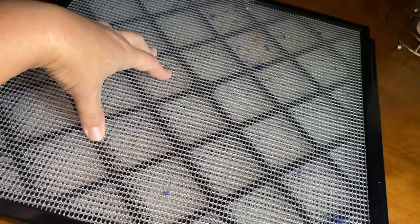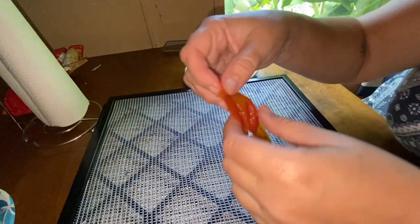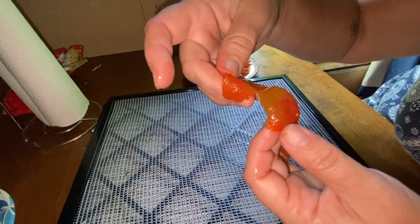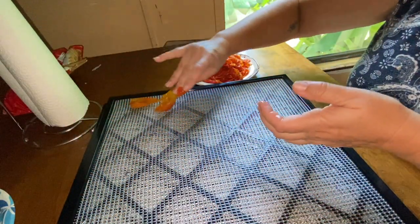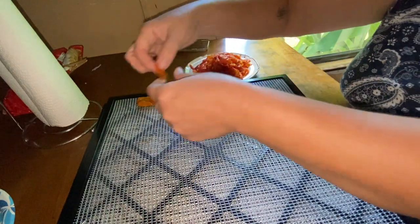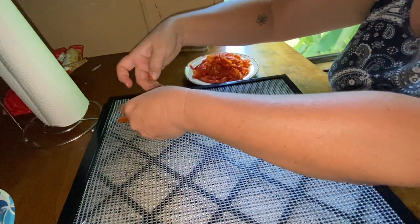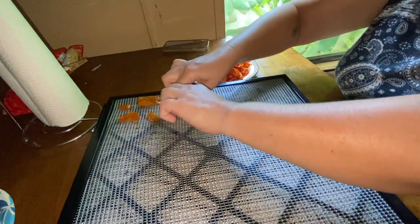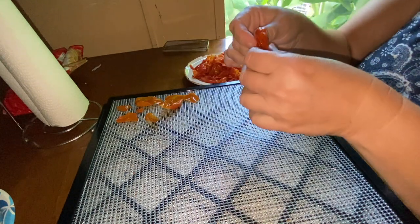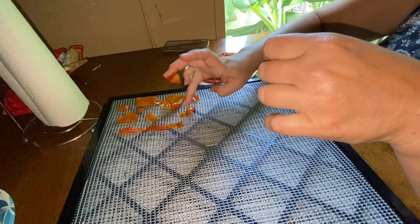Now we're going to take the tomato skins and lay them out on my dehydrator trays. You're going to take your skins — it does not matter which side you put them on. What you want to do is try to get them as flat as you can; if that means you have to rip them a little bit, you can. Then just lay them on the trays. This will be another kind of messy process so make sure you have the time and means to do it — it's sometimes a pain, but it is so worth it because with these skins once they're dehydrated you grind them up.